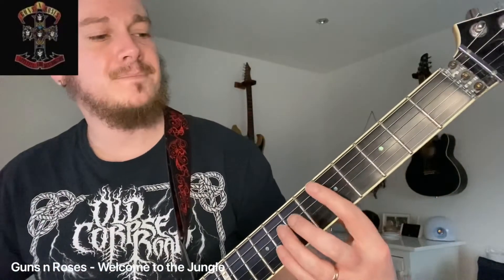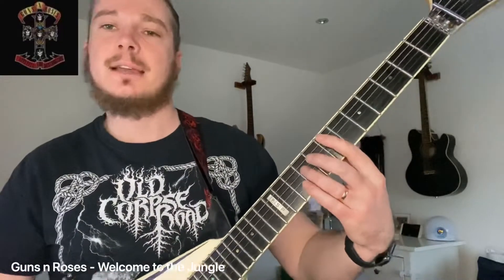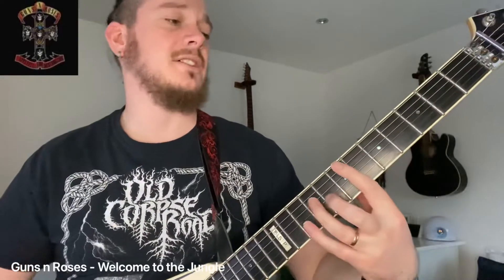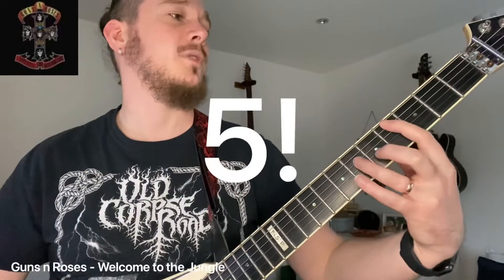A little key change there. Kind of uses power chords on the A string here. So we're starting with an E power chord on the 7th fret, and we're going to do the same kind of riff but in a different key. That was: 7, 7, 5, 5, 7, 7, 4, 2.